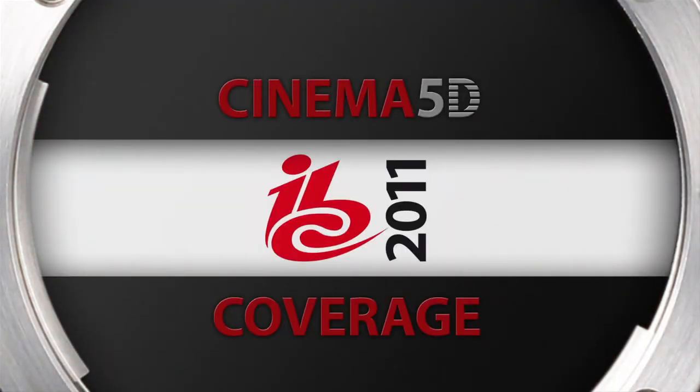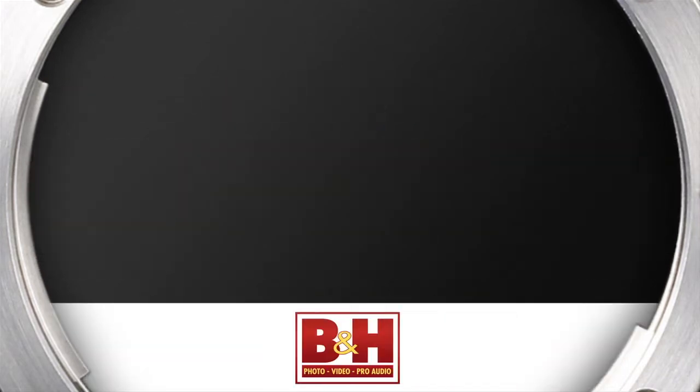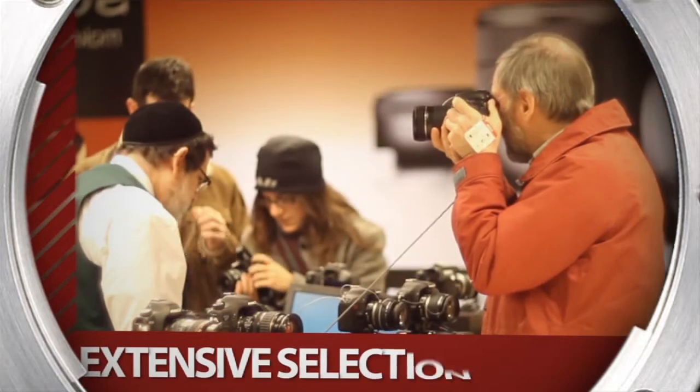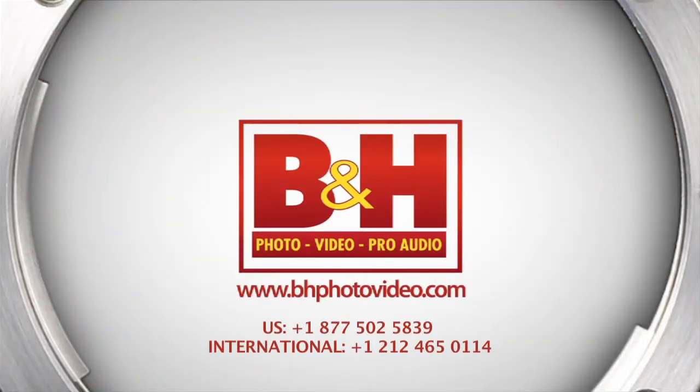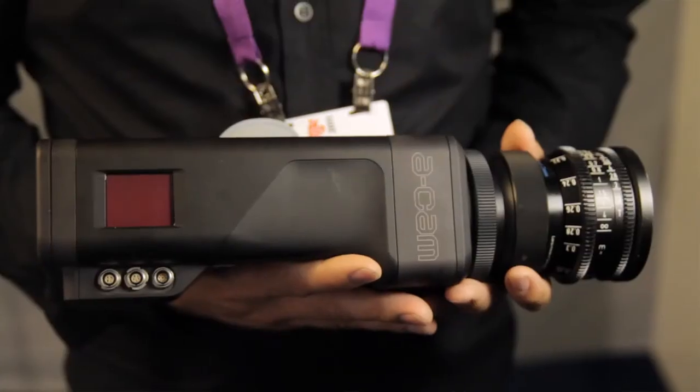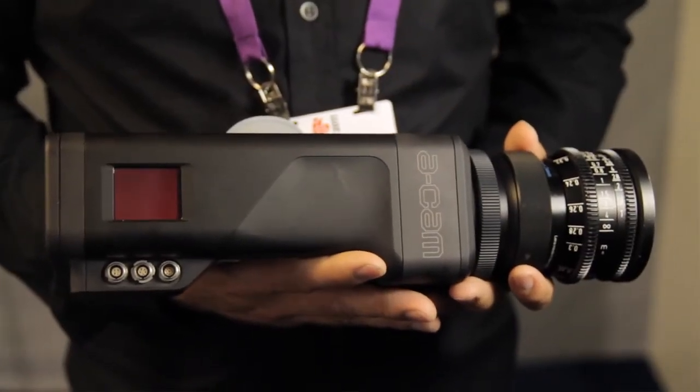Cinema 5D at IBC 2011, sponsored by B&H, the professional source for all your video needs. Hi, I'm Peter Gustafsson from Iconoscope. I'm here today to show you the Acam D2 digital camera.